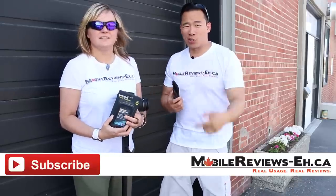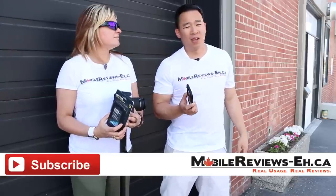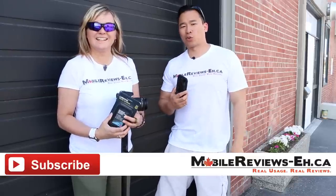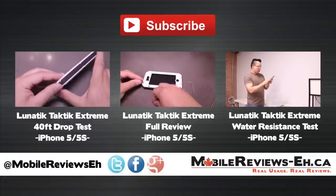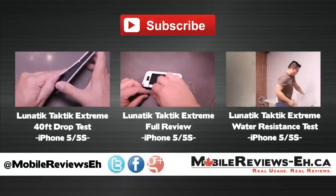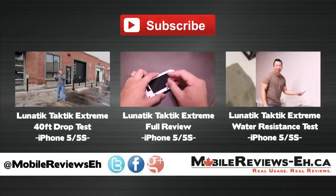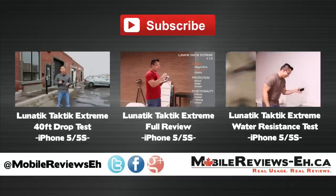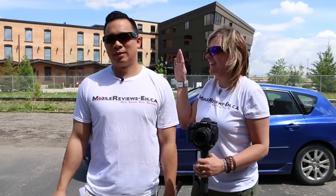I'm Aaron The Ho, one of the hosts at MobileReviews.ca. This is Aga Rockstar, another host at MobileReviews.ca. If you have any questions about the Lunatic Tactic Extreme, do ask us. Find us on Google+, Facebook, and Twitter. Thanks for watching — we'll see you next time.